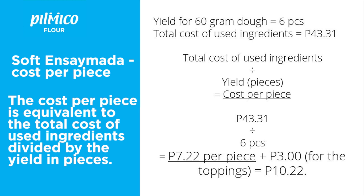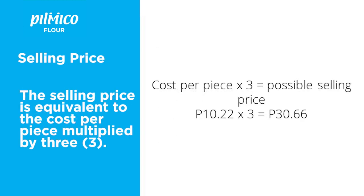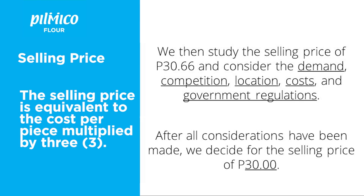We then add 3 pesos for topping costs, for a total of 10 pesos and 22 centavos. Now, how do we decide on the selling price? It's decided more than it is determined. Selling price is affected by demand, competition, location, costs, and government regulations. The way I determine my selling price is to multiply the cost per piece by 3.